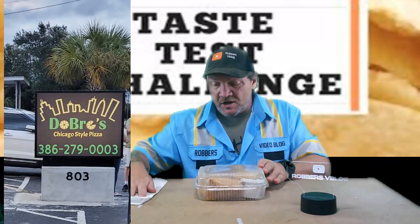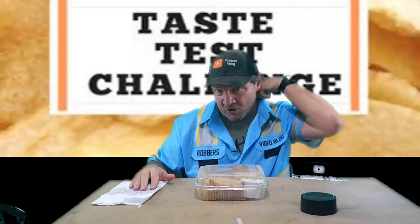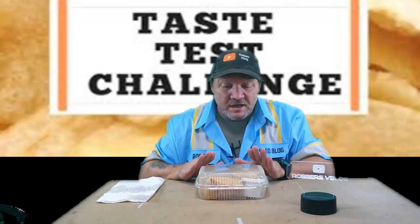Their deep dish pizza is just a thick pizza — it's not the actual stuffed deep dish. Like I said in that video, which I'll link down below, I'm going to readdress it because it's not the pizza I actually ordered or was expecting. I will revisit that later. But this one is their version of a Chicago style Italian beef sandwich.